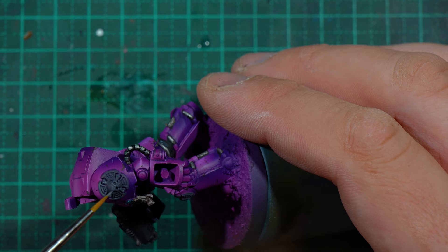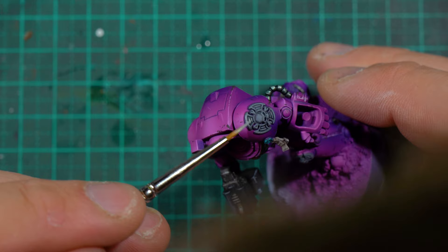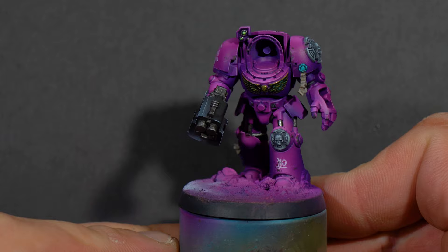I then went in with a cold gray, added slightly more white, and did layer over layer over layer, just leaving slightly less of the base layer behind to do the Crux Terminatus. And this is where we're at now — most of the way through the main body of the miniature.